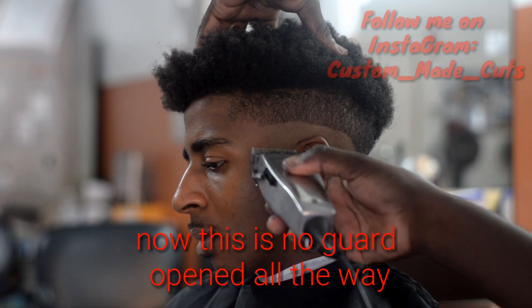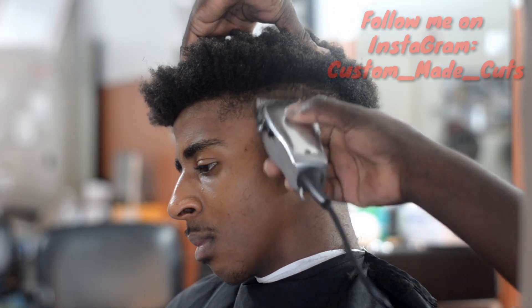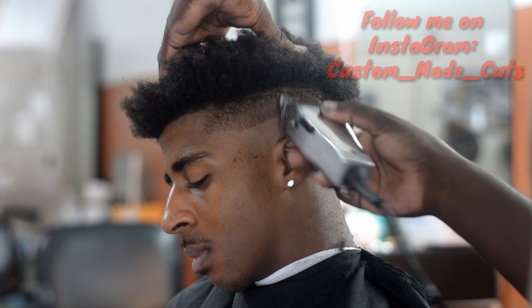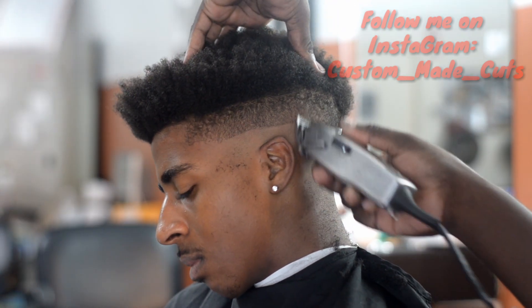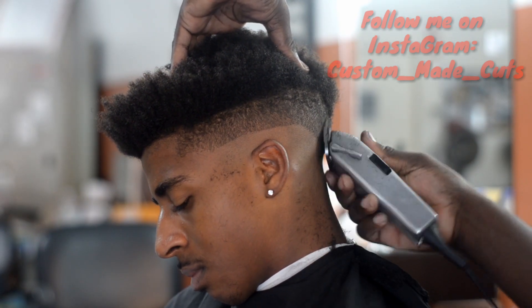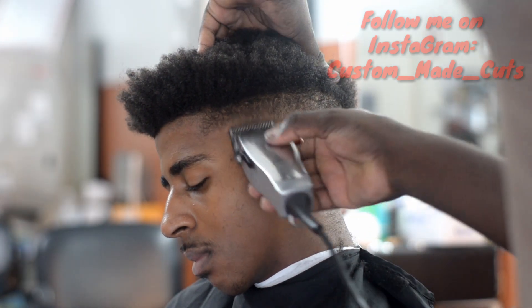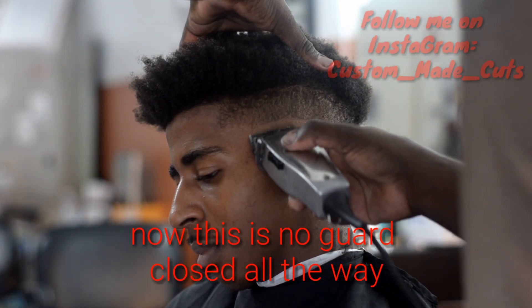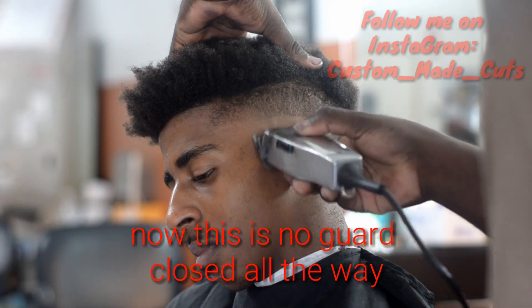The next step is no guard. Once I remove all that bulk, I go ahead and take the guard off, open the lever all the way. So no guard, opened all the way, and I'm fading up about an inch. I went with the one guard opened all the way, faded up to the highest point that I wanted to go, then closed it, faded right below that, and then I took the guard off and faded up about an inch — just like I've been doing in the other videos. So now this is no guard, faded, closed.